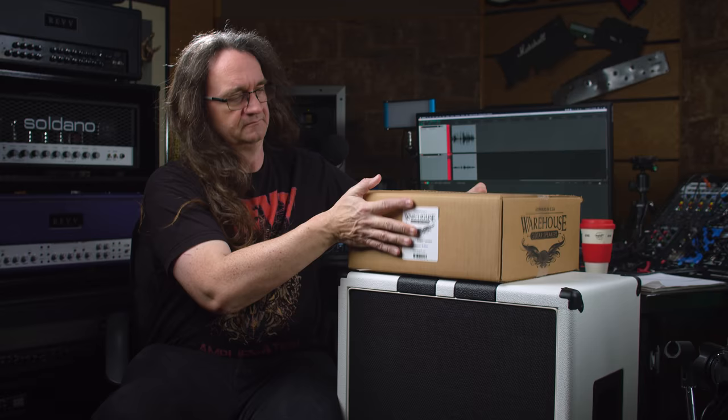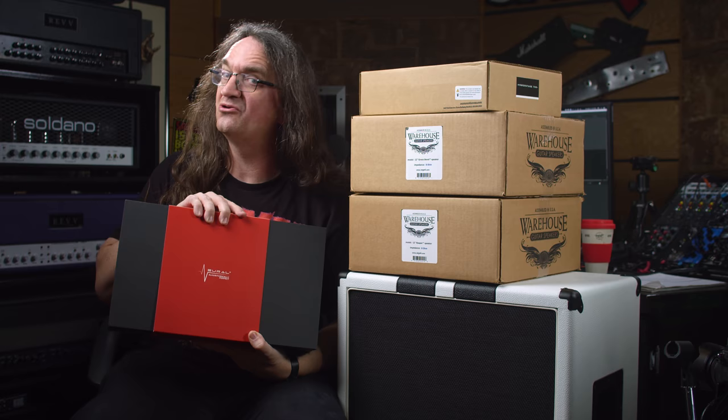Now, to power this little beast, we've got the Seymour Duncan Power Stage 700. And the brains of the operation will be the Neural DSP Quad Cortex. Let's see what all this packs down to.